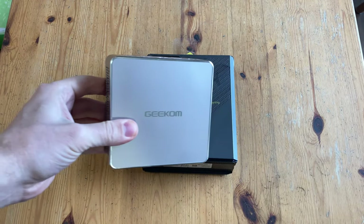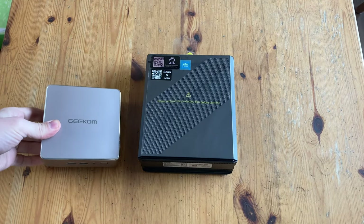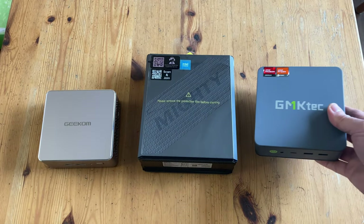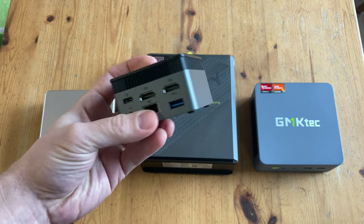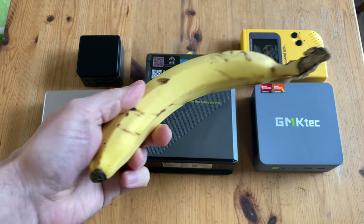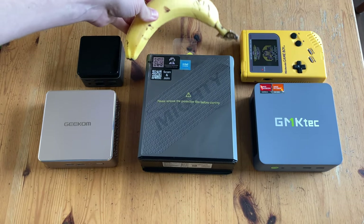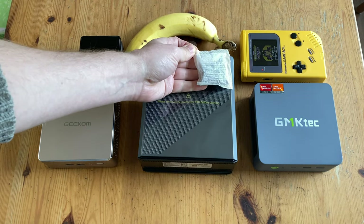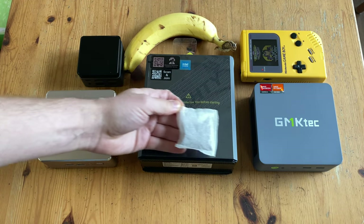Let's get to the size comparison. The ADO8 is much larger than the Geekcom A5, and it makes the GMK Tech K6 look like a younger brother. And it's the ZX-01, a Nintendo Game Boy, an average-sized banana, and everyone's favourite — a Roy Bosch T-Bag. The AceMagic ADO8 is approximately 9 Roy Bosch T-Bags big.